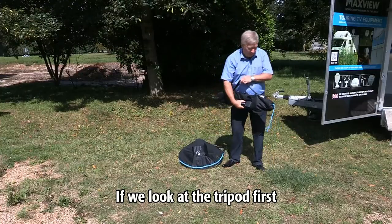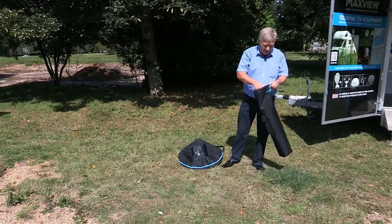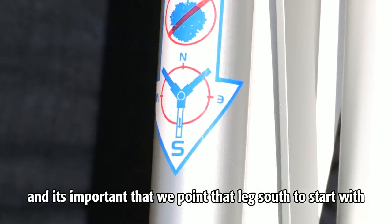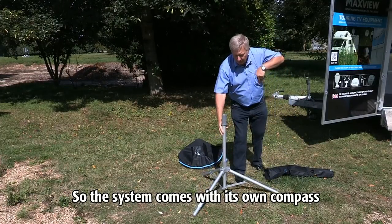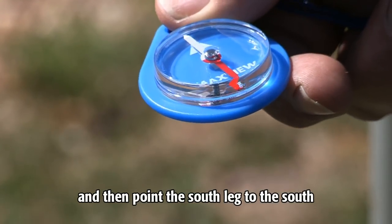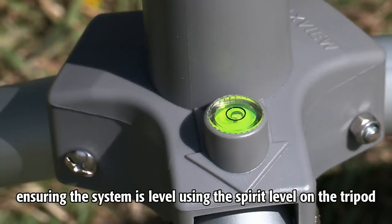Looking at the tripod first, take it out of the bag. It has what we call a south leg marked on it, and it's important that we point that leg south to start with. The system comes with its own compass. We simply locate south on the compass, point the south leg to the south, and ensure the system is level using the spirit level on the tripod.